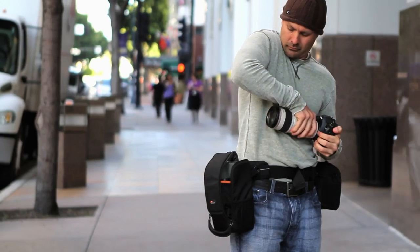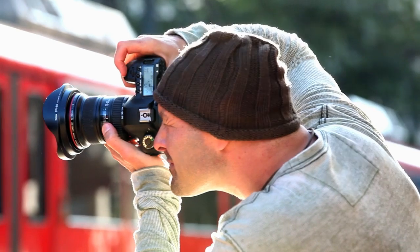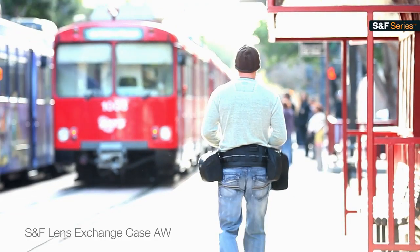Improve your workflow, increase your speed, and safely swap out lenses with the Lens Exchange Case — all part of the SNF Series from Lowepro.